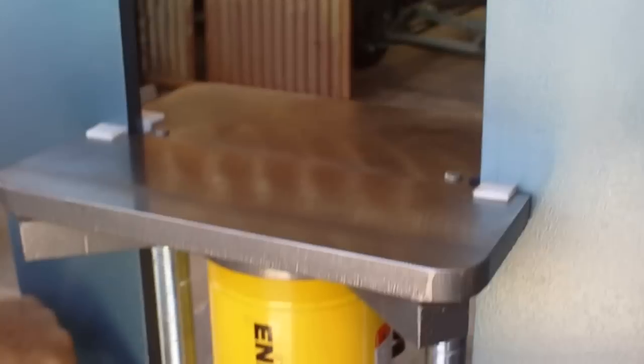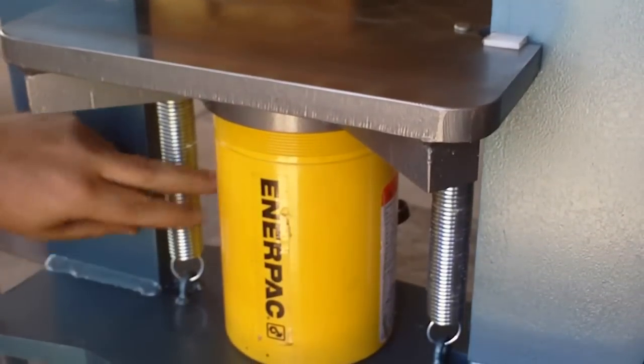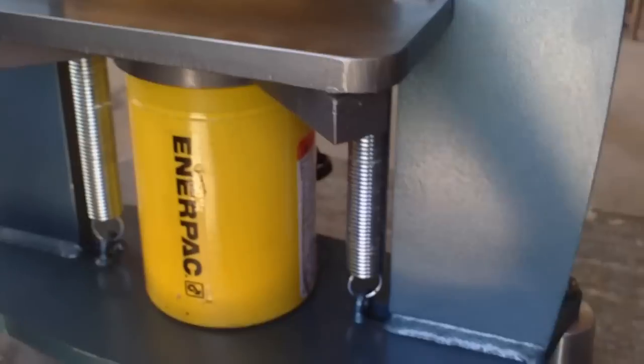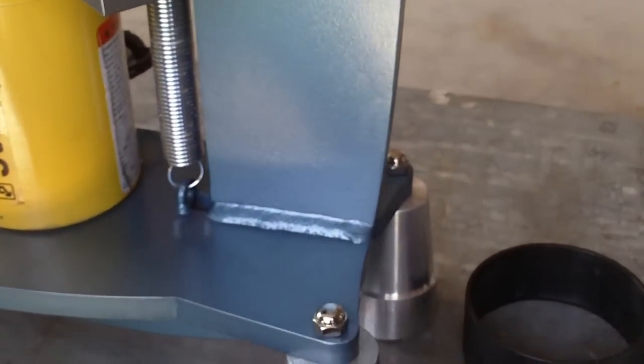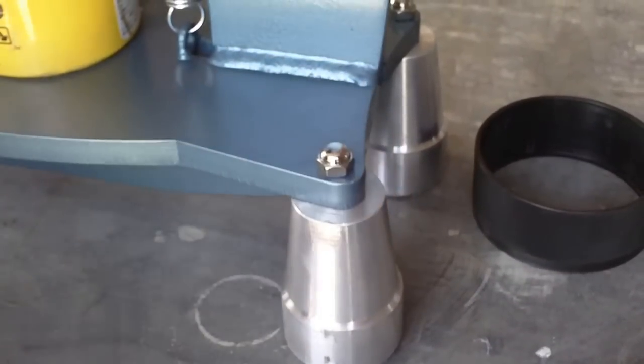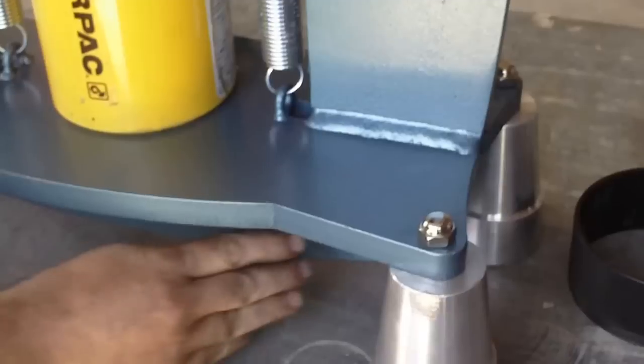They guide the platen along the frame. You'll have to install the springs — they just hook on over these hooks, easy to do. Then the feet: these will unbolted — there's a hole all the way through and you'll be able to screw these onto the top. This is what supports the frame.